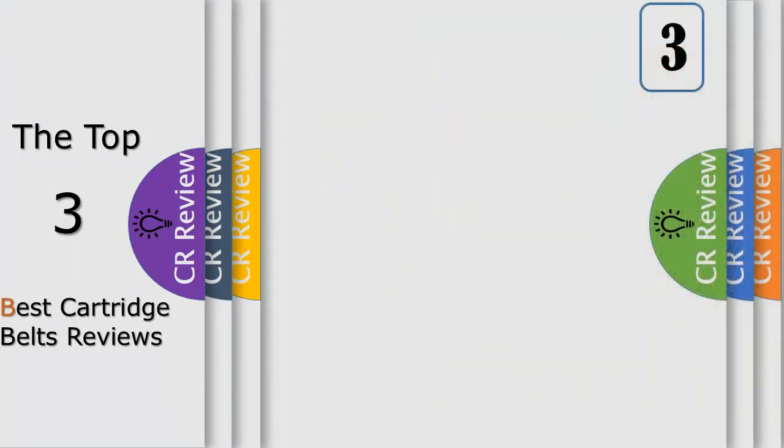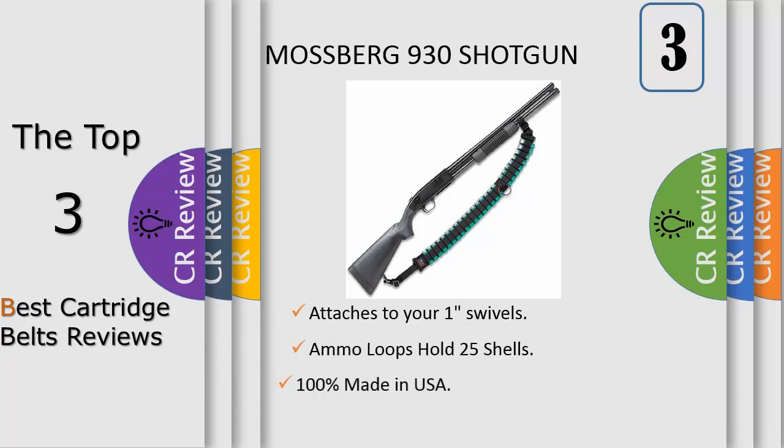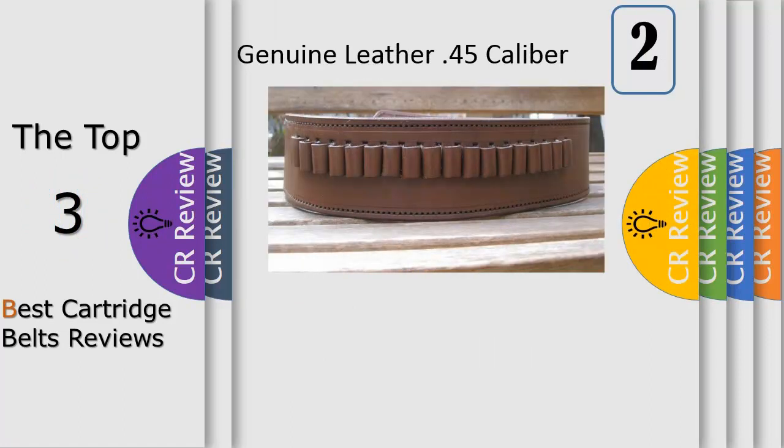Number three: 100% made in the USA, this black nylon two-inch no-slip sling has a large gripping ring and holds 25 shot shells in elastic loops. It features rubber gripping strips to aid against slippage, and a 2-inch diameter ring handle that you can use to comfortably take the weight off your shoulder.